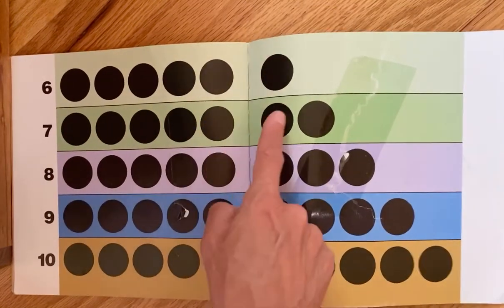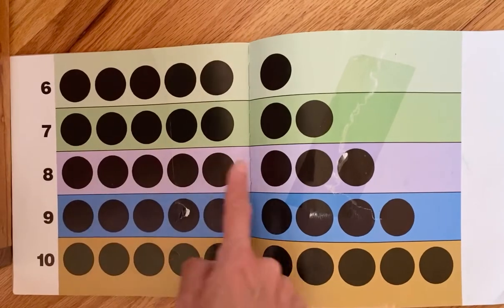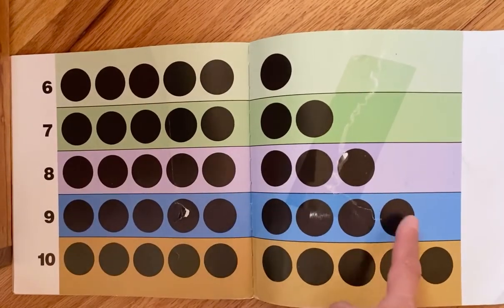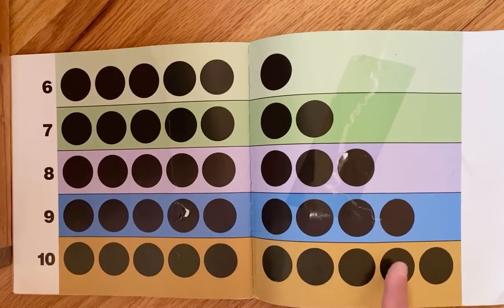One two three four five six seven. We know there's five, so we can just say: five six seven, five six seven eight, five six seven eight nine, five six seven eight nine ten.